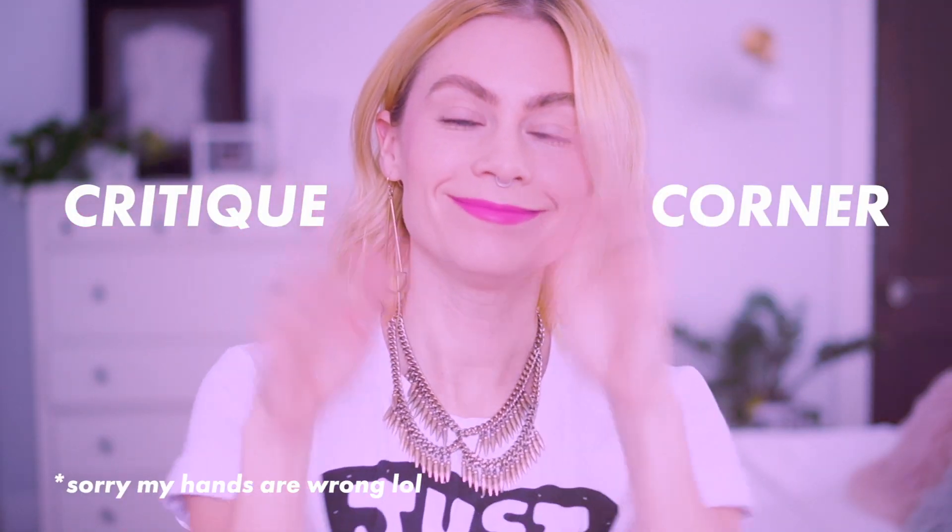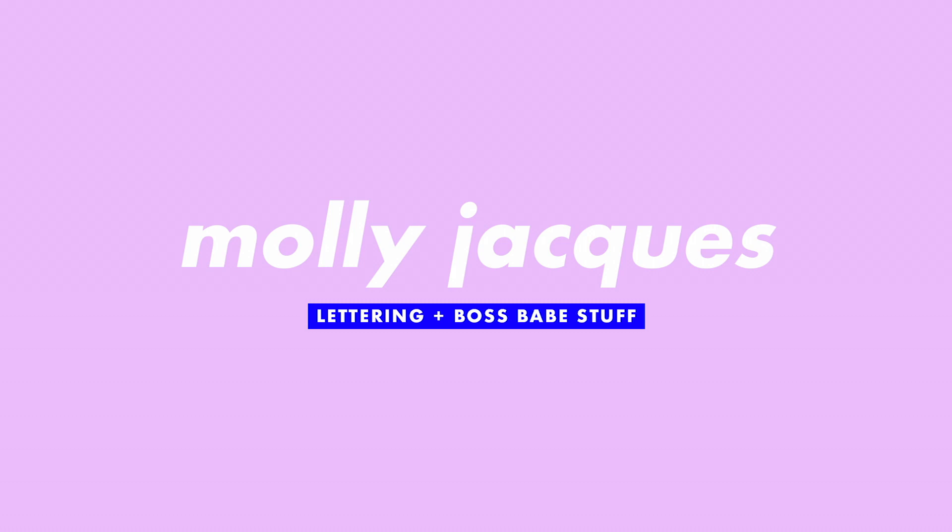Hey everybody! Welcome to my YouTube channel. If you are brand new here, thank you for being here. Today is the very first episode of my newest series called Critique Corner. In this series, what I hope to achieve is to do portfolio reviews of user-submitted portfolios for me to take a peek at and give feedback on, and hopefully kind of create this group critique thing going on.